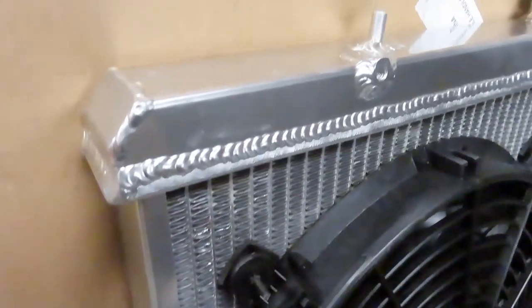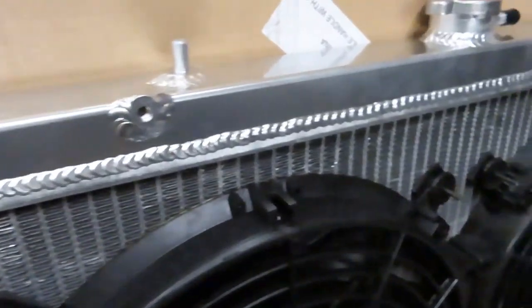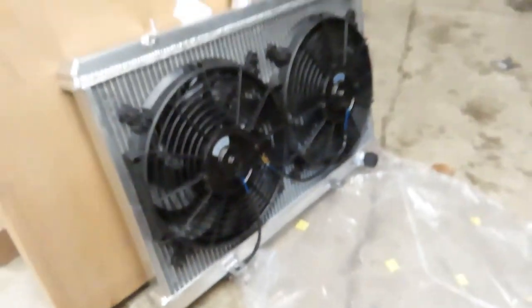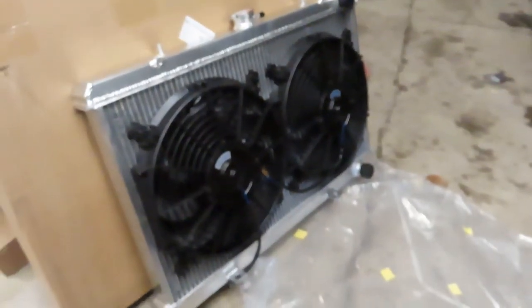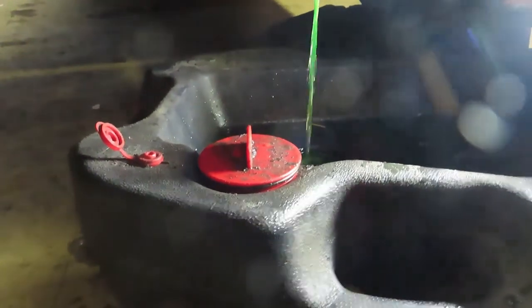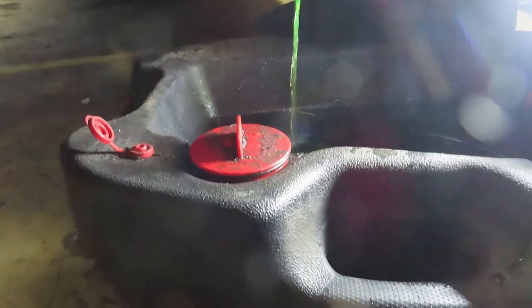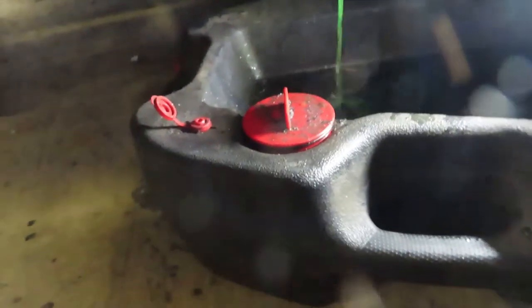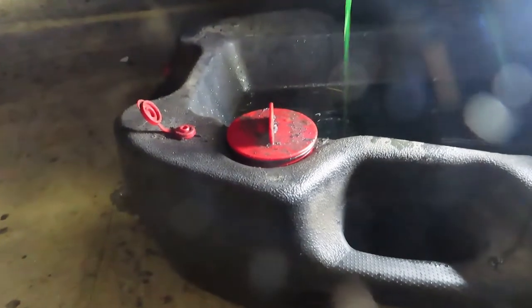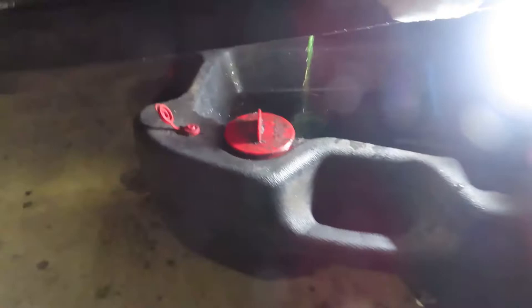The radiator looks pretty nice — nice welds — so we're gonna get to it. All righty, we've got the radiator in. I'm proud to say it actually fits perfectly, so that's good.